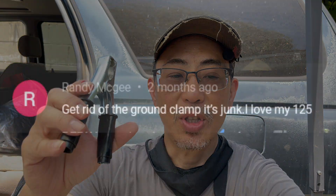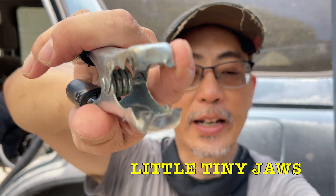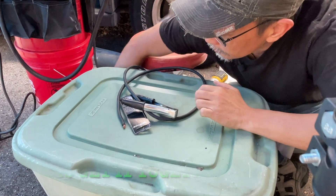Randy says get rid of the ground clamp — it's junk. The ground clamp that came with the 125 has a weak spring, poor wire contact, and poor surface contact. He is right. I got an eight-dollar Berger replacement that has great contact area, a strong spring, and a copper bridge.